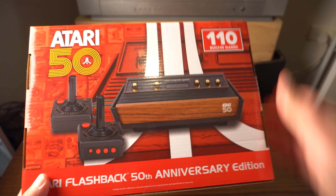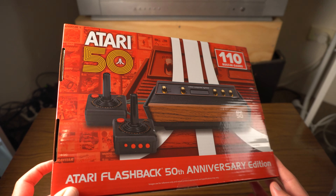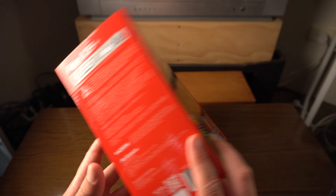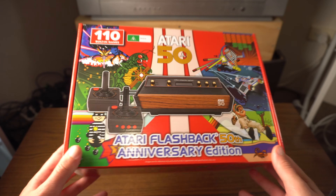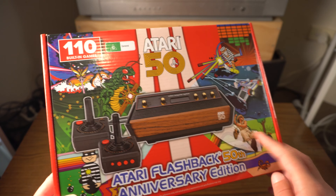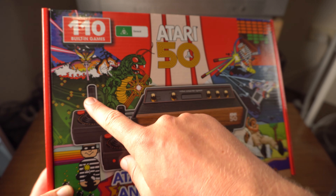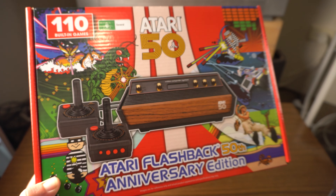So let's have a look at the box itself before we look at the console. The box art is actually quite nice, especially on this side. This comes with 110 games built in plus two standard joystick controllers.